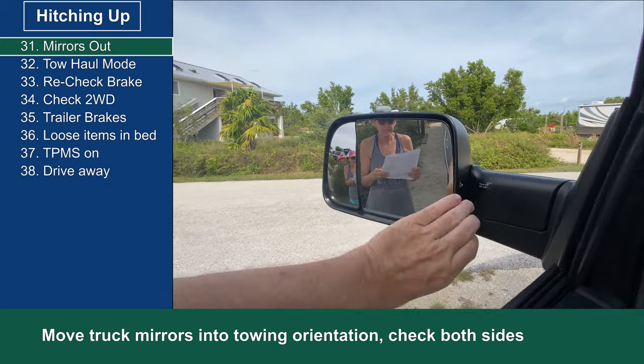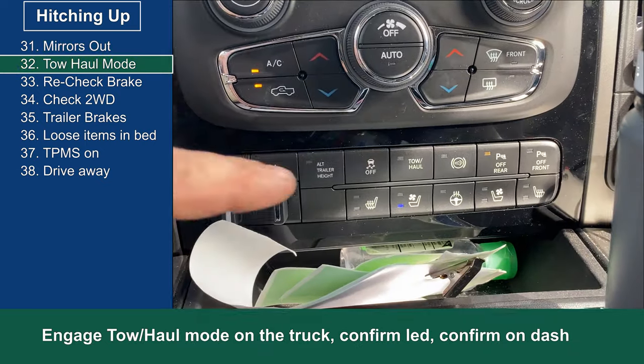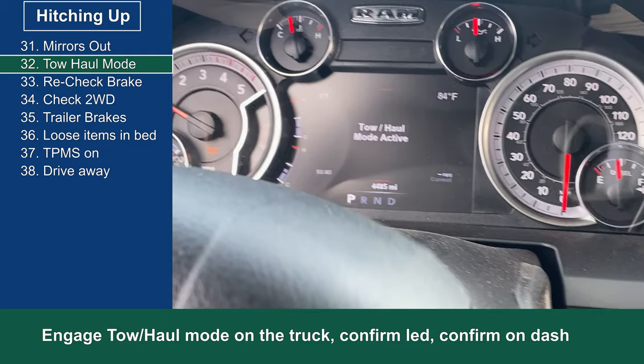Next I move the mirrors into the towing position and adjust them so that I can see the RV properly. Then I engage the tow haul mode on the truck and confirm the LED and confirm on the dash.